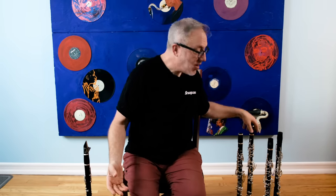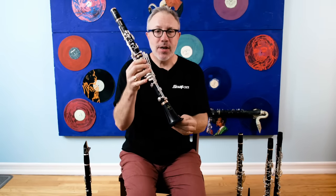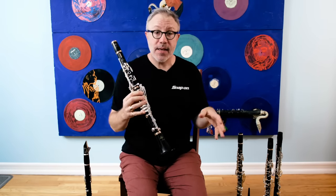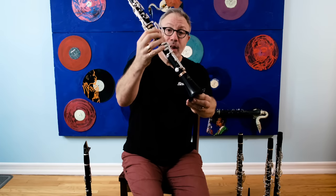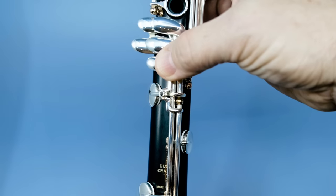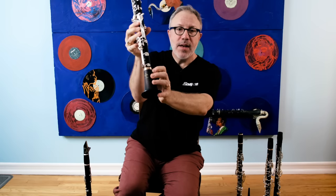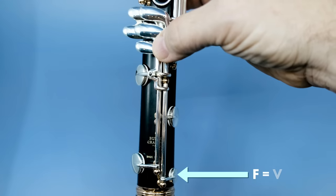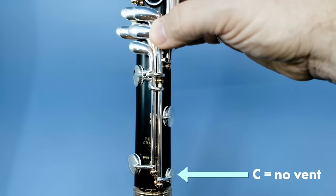Okay, so manufacturers fix the clarinet — mostly — but that low F is still awful. So what do they do? They vent it, and that's where things get interesting. This is the Buffet Legend. It's got the same basic venting mechanism as the Tosca, the Tradition, and the Divine. Buffet has provided you with what looks like two low F keys, but really one is an F key and the other is a C key. So you press this key for low F and this key for middle C. The F key opens this bottom vent here, which is what brings the F in tune. When you play the C key, it doesn't.